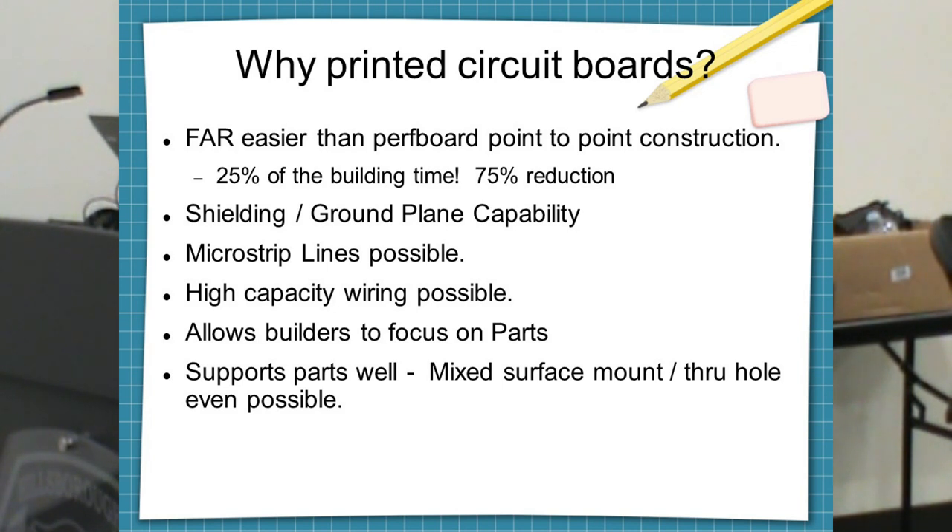With PCBs you can have ground planes, which is great because you have a lot less RFI interference to your circuit. Micro strips are even possible if you're doing VHF or UHF work. High capacity wiring is possible so you can handle some amps if you need to. Builders no longer have to worry about making connections — they just have to worry about the parts. It also provides support that components need, and you can even mix and merge through-hole and surface mount.